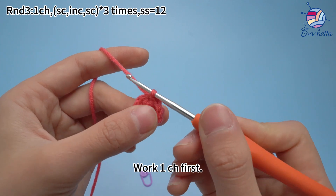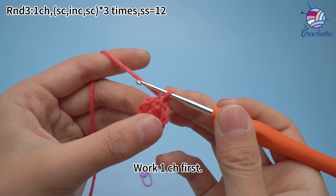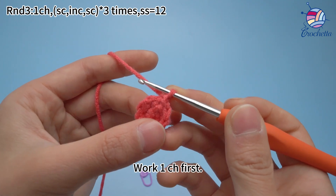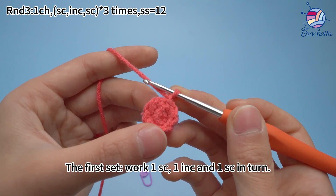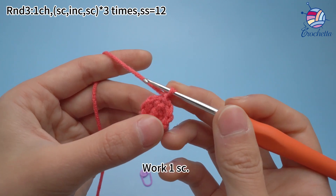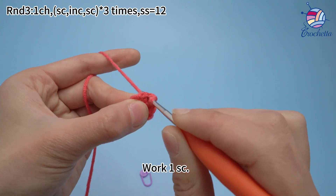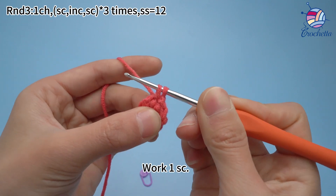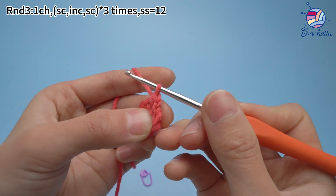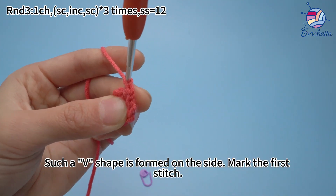Work 1 chain stitch first. For the first set, work 1 single crochet, 1 increase, then 1 single crochet in turn. Work 1 single crochet. Such a way, a shape is formed on the side. Mark the first stitch.